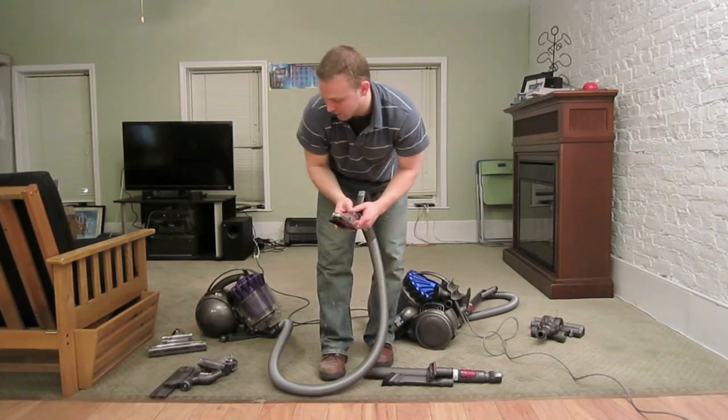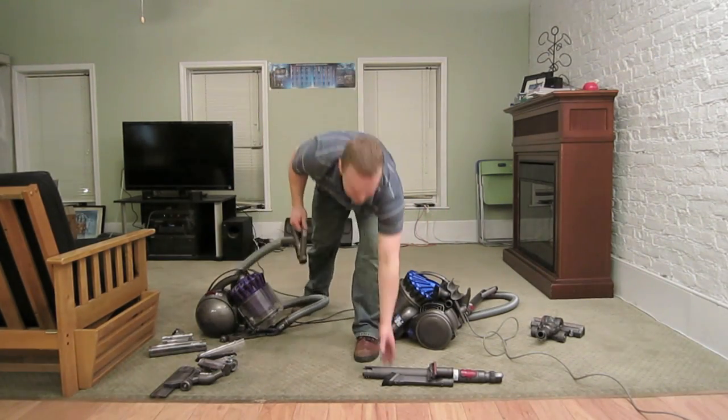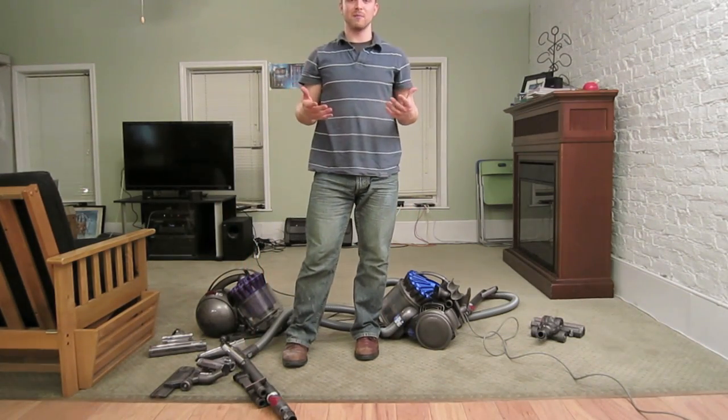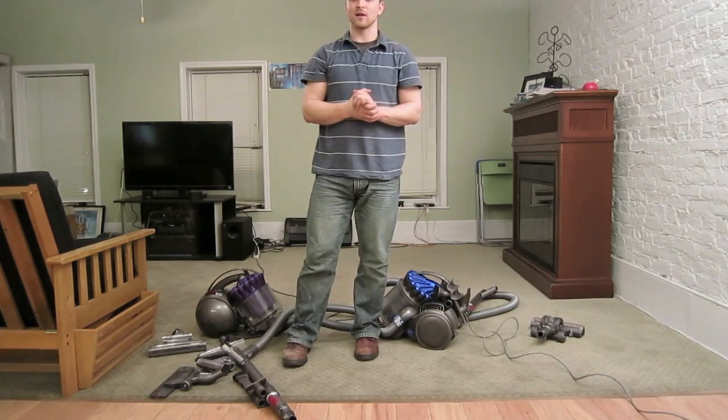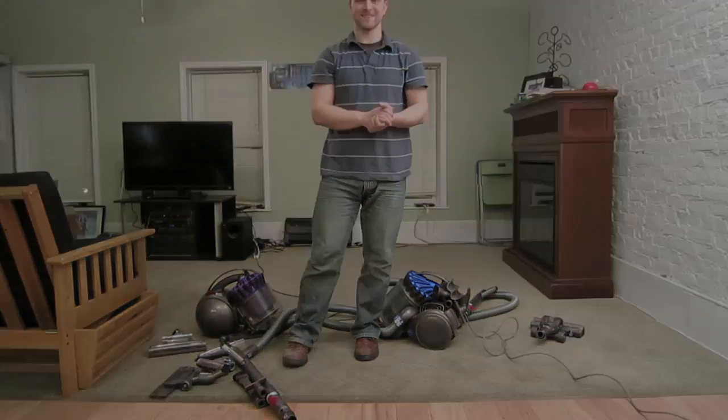I hope that explains some of the differences between the Dyson DC23 and the Dyson DC39, and helps you understand how to maintain both. If you have any questions or ideas about things I can cover, just let me know in the comments. Thanks.